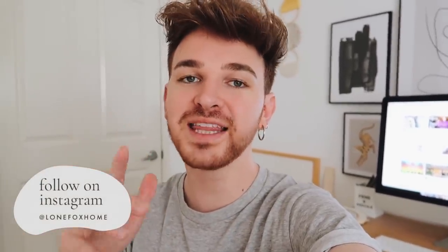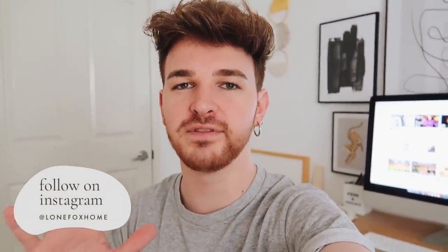Hey guys, welcome back to my channel. It's Drew here and I hope you're having an amazing day. Today I'm going to be doing a fun little video over the next couple of days — a miniature room makeover transformation. I have some ideas for things in my room and I'm not going out to purchase anything at all, no supplies, no materials, no new furniture. I'm hoping this video can give you guys some ideas of things you can do in your own room with stuff you might already own.